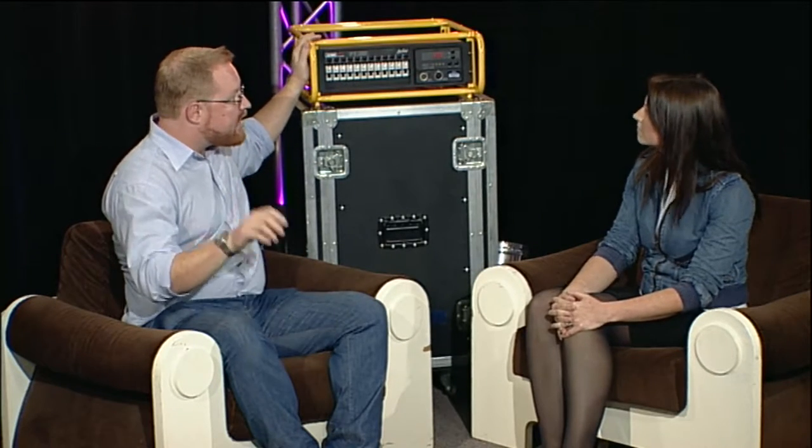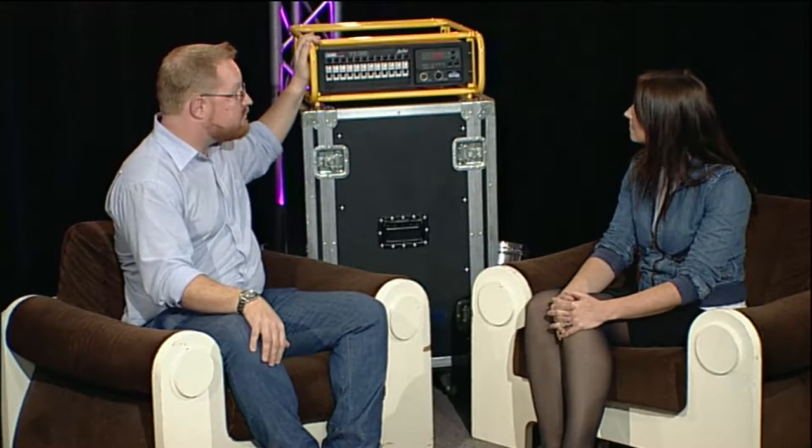What we've got today is the new Jans HPC air gap dimmer slash distro. Essentially, this is the latest dimmer in the HP dimmer range. Before this was the HP, of which there are hundreds out there in Australia, then the HPX, and now we've got the HPC.